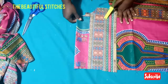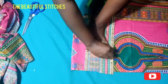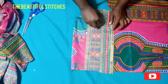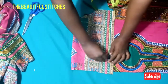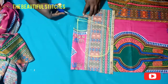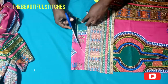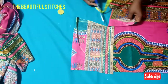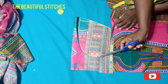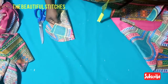Let's cut out the pocket for our gown. For a tutorial on how to draft a pocket and how to attach a side pocket, visit my channel, The Beautiful Stitches — you will find the tutorial there. I will also drop the link in the description box so you can watch the full video and learn how to attach and cut a pocket for your gown, top, and skirts. We've cut out the pocket — this is the pocket for our gown. Thanks for watching, please subscribe!